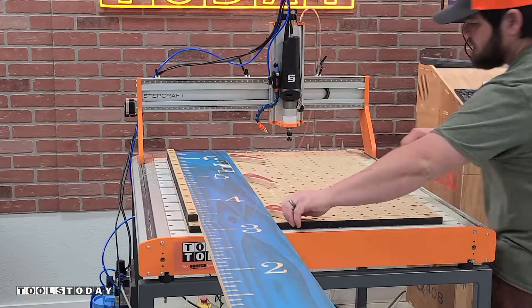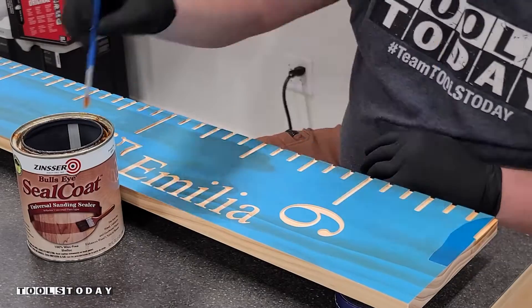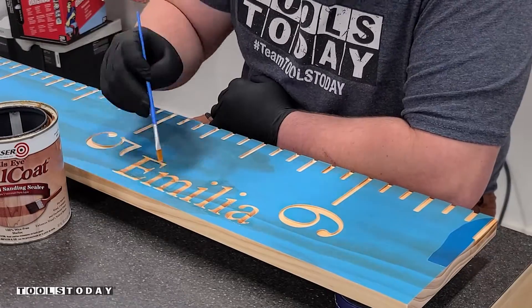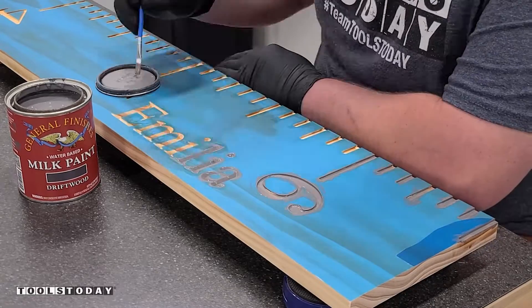Now we can get that pulled off of the CNC, take it over to the workbench, and we're going to apply some sanding sealer first. The sanding sealer seals the grain and prevents any sort of bleeding — sometimes you can get some bleed through on the grain. I made sure that I did that on the end grain as well as the side too.